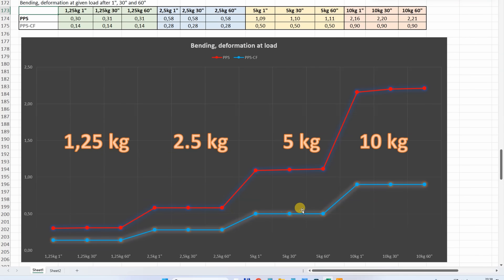Carbon fibers always help in this test, but for a non-reinforced filament, this is quite good. Look at this under 10 kilograms — very minimal deformation during one minute, almost no additional deformation after half a minute.